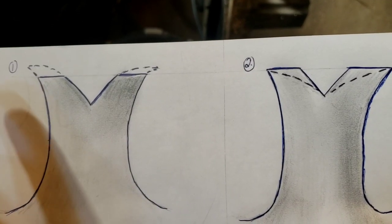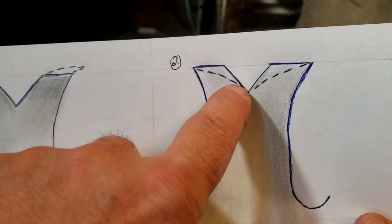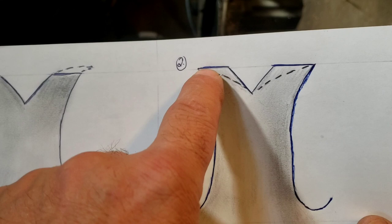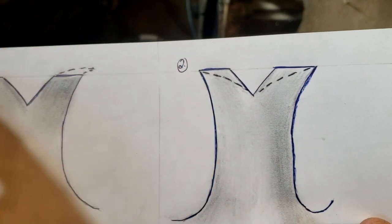So after you file the raker teeth you're going to be left with this flat spot like this. And what you have to do is round this over. Because this is a chisel, it wouldn't work very well if it was left flat like that. So you have to round this off with the file — filing up to the tip, but don't file the tip, otherwise you'll make it too short again.